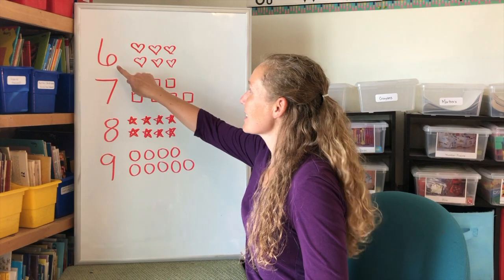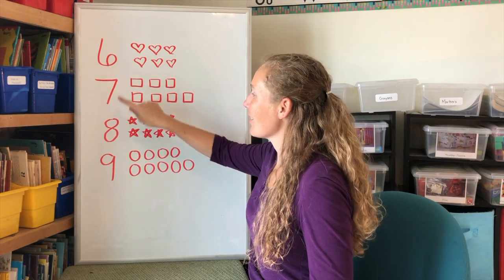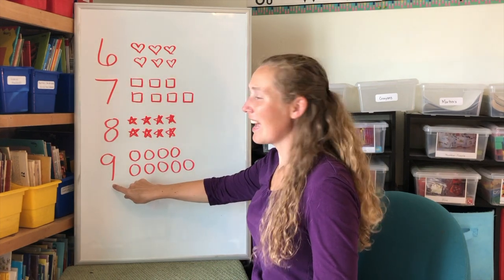You've made the numbers six, seven, eight, and nine.